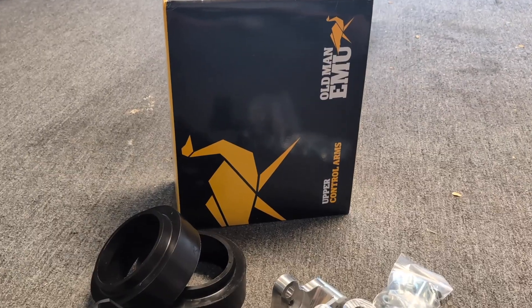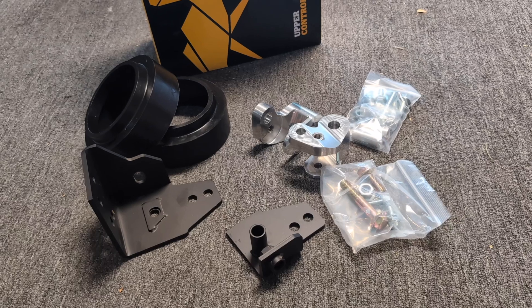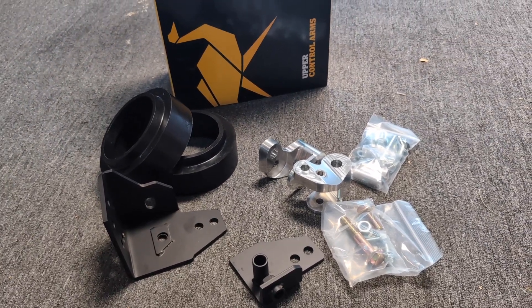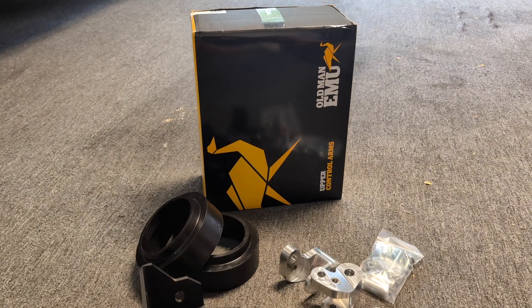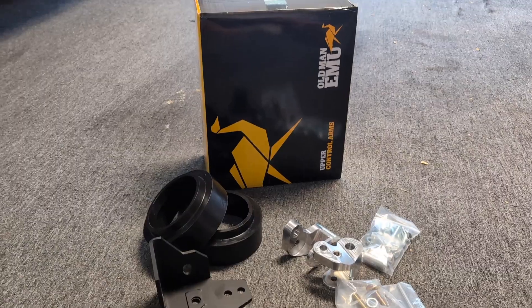Between all these different parts, hopefully we should be at the point where everything is back to being in alignment spec in the front and the AHC system is back to the normal pressures it's designed to operate at. If we can do that and get everything functioning and back in spec, I will be one happy camper.